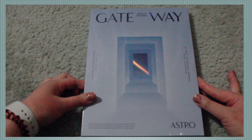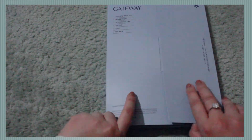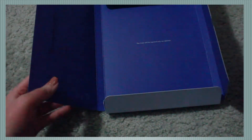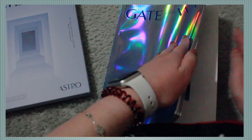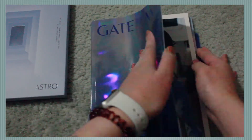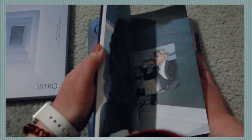Next up we will unbox Astro's Gateway album. I'm just going to go ahead and rip this open. This packaging is really interesting because you open it from the back — very weird. It says 'The gate will be open only for Aroha.' Cute! Let me just take out the photo cards first — not going to look. I think that should be it — I think it's just only two, so we're good.